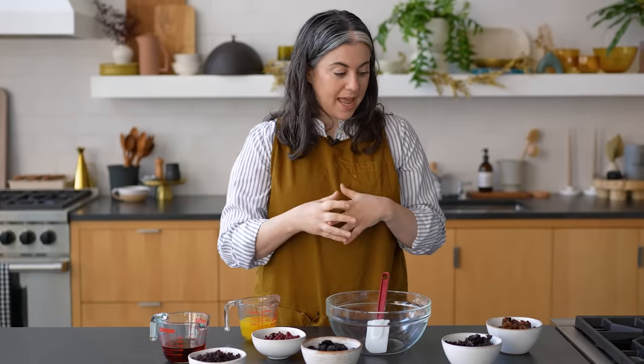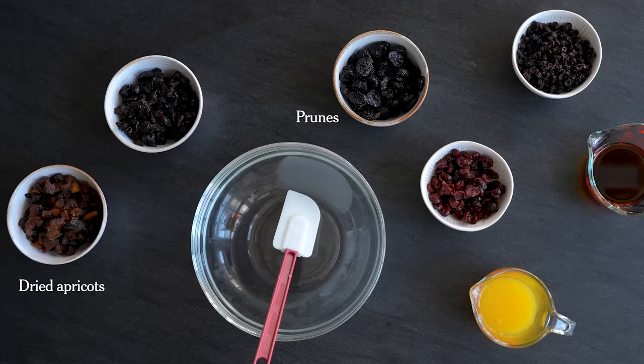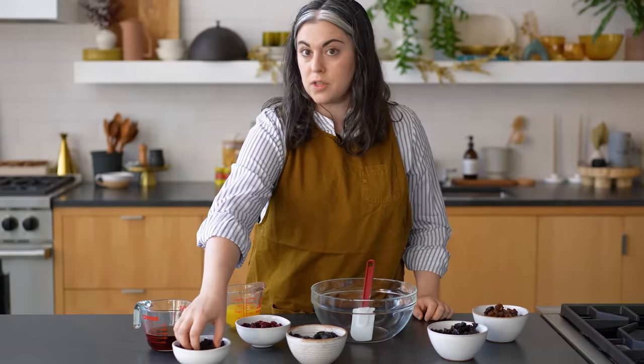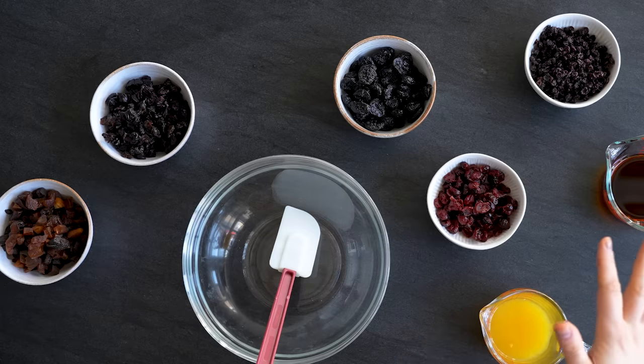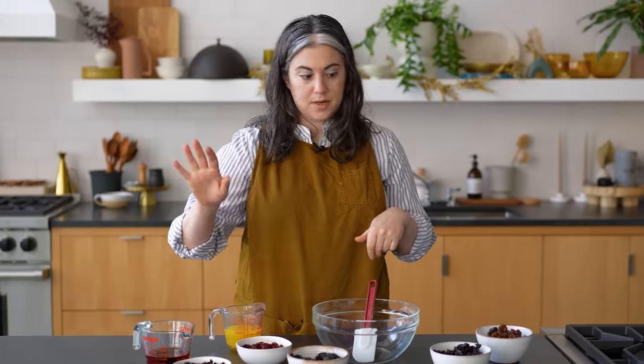So here's what I have: dried apricots, prunes, dried cherries, dried cranberries, and dried currants, which for me is mostly a textural thing — I just really like how small they are. There's no raisins. You could use whatever mix you prefer; if you want to swap in a different dried fruit or you don't like cranberries, that's fine.